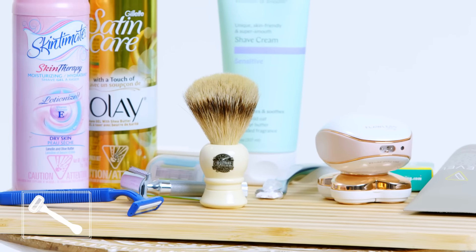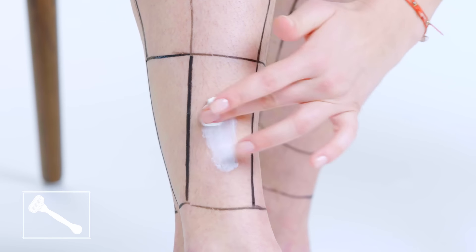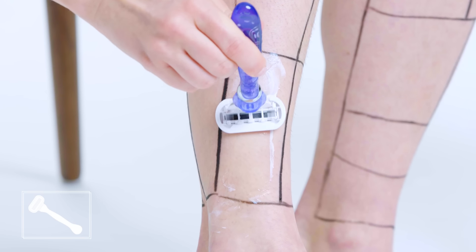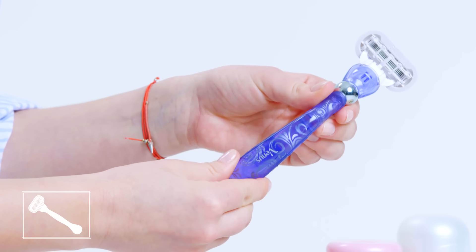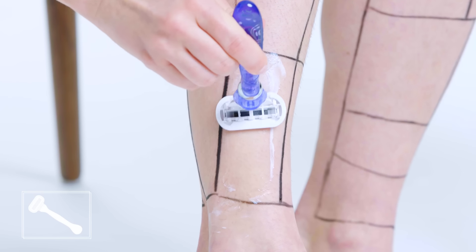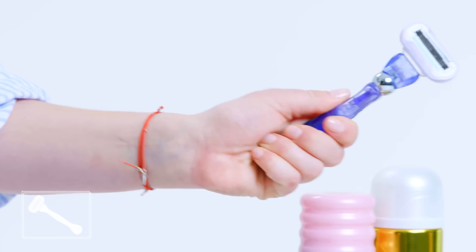Many steps up from the disposable razor is the cartridge razor. These are specifically made with leg shaving in mind. Multiple blades on the razor are angled to capture every hair on the first pass, and the razor heads are often spring-mounted so that they adjust to the contours of your legs. Downside of cartridge razors is they can be expensive — a pack of four or five can run you anywhere from $20 to $30. But I'd rather shave quickly with no cuts than walk out with bloody legs.